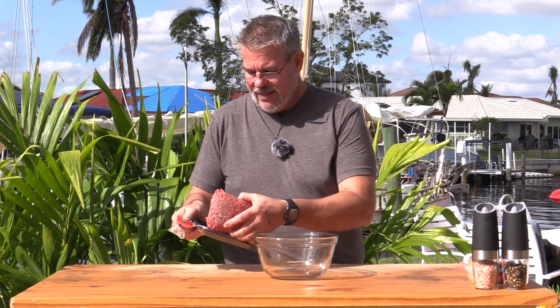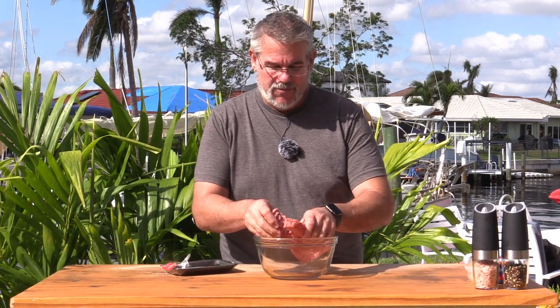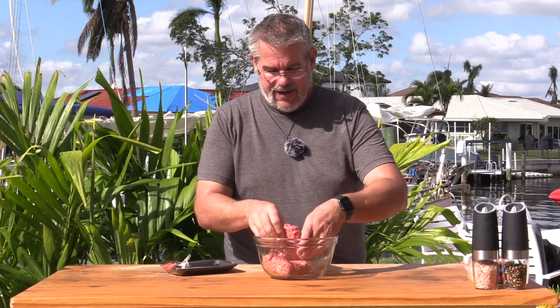We have here one pound of ground beef chuck — we're using an 80/20 mix, that's 80 percent meat and 20 percent fat. For burgers, sometimes a 70/30 is even better, but we want to make sure these stay the size of the buns or a little bit larger, so I went ahead and used just a little bit less fat in this one.